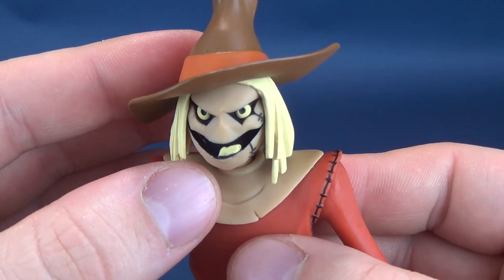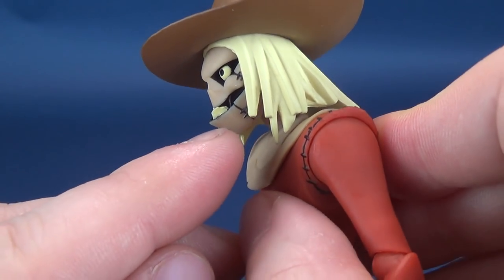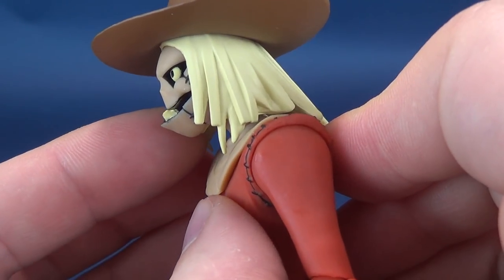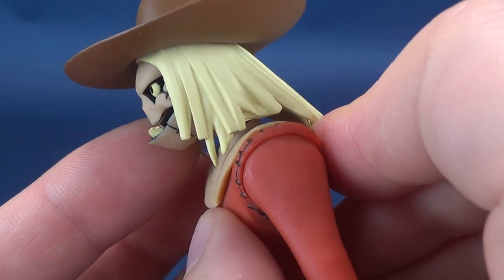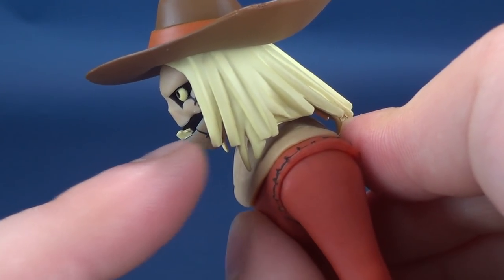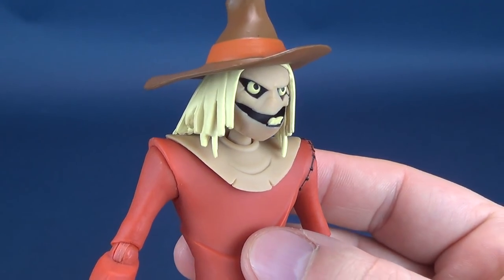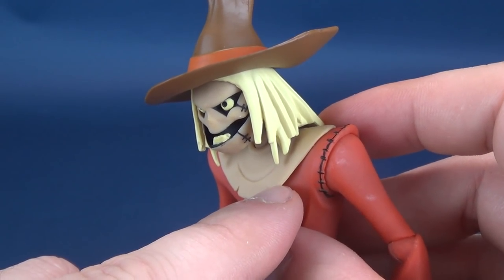For his face sculpt, he's got a little bit of visible teeth peeking through, giving a slightly underbite on his sculpt. The jaw is actually not just molded out and painted — there is a visible gap between the bottom jaw and the top jaw. They actually sculpted a gap; I think that's pretty clever. The face utilizes really only one color — kind of a very light caramel brown. The long hairs of straw stick out from the top of Scarecrow's head.